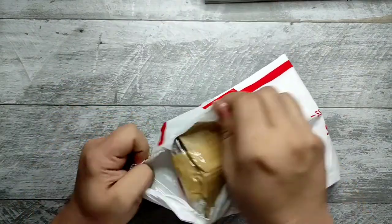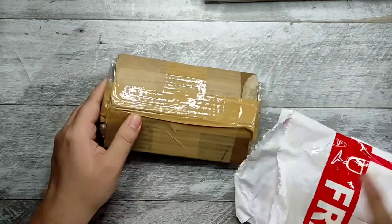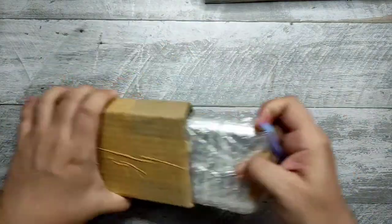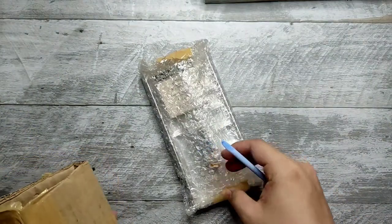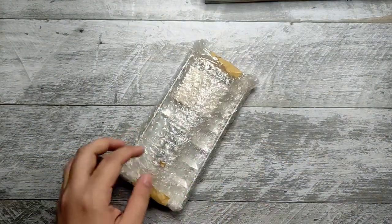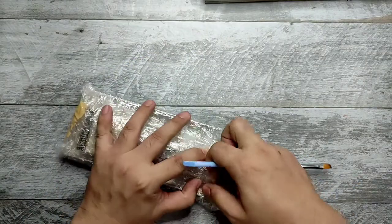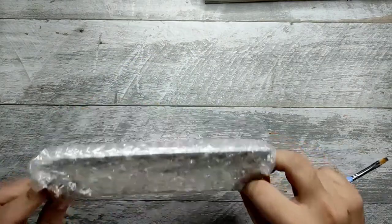These are some vintage art materials. It's great! It's well packed.